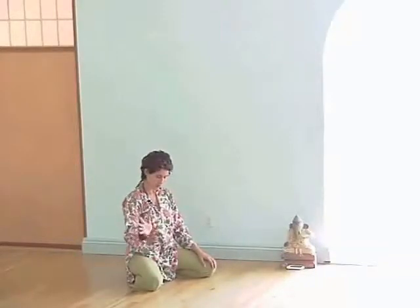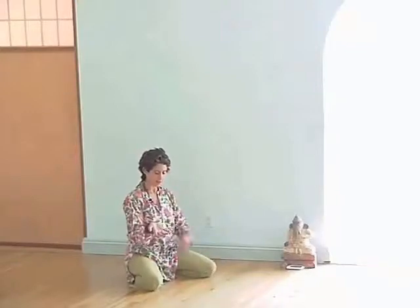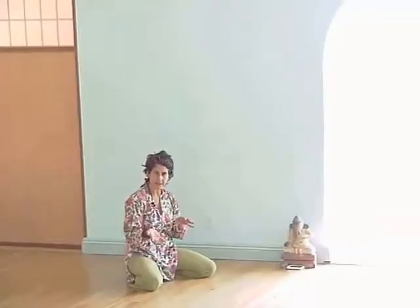Still making our way to peacock. This clip assumes that you've found comfort in that extreme stretch of the wrist, you've been able to understand how to create cleavage, you've become comfortable with digging the elbows into the gut, and you've even played a little bit with rodeo peacocks, so you have a sense of the weight in that position.